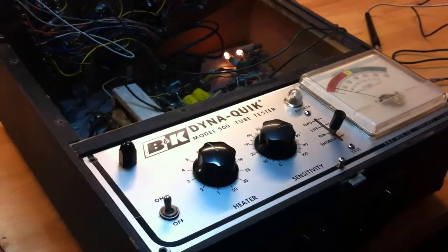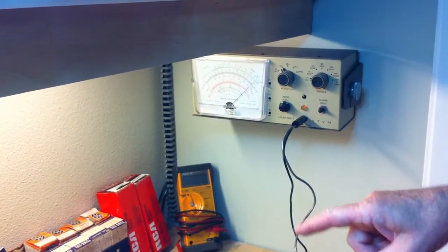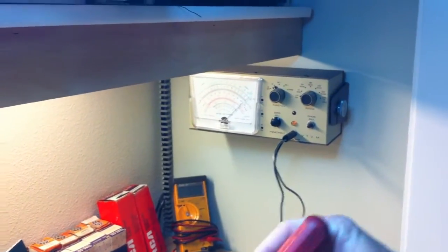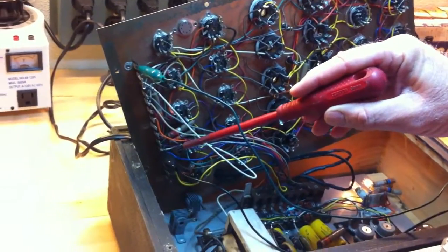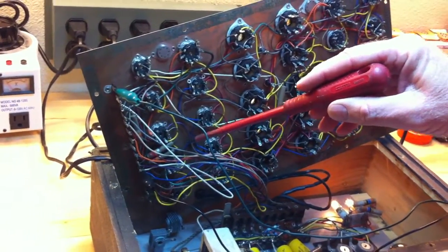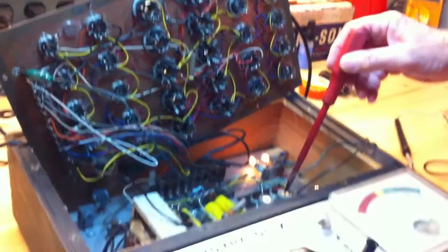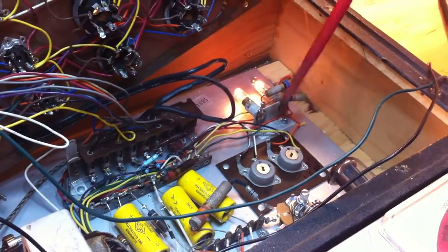Right now I have a vacuum tube voltmeter hooked up on the one and a half volt scale — that's volts RMS AC — and I've connected it to terminal number five here, which is the low bias terminal and one of the grounds. We want to adjust this to one and a half volts RMS.